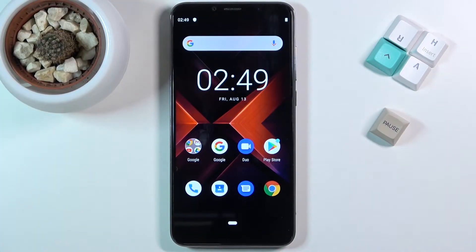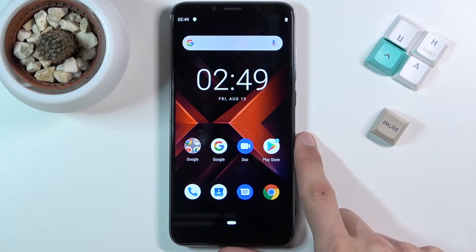Welcome, this is a Cubot X19S and today I'll show you how to set a device through the test mode or factory mode.